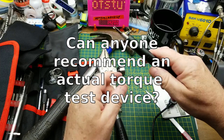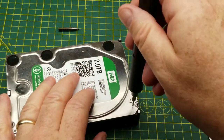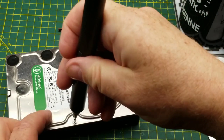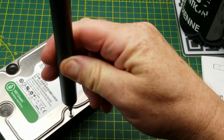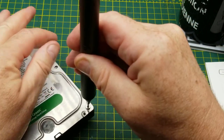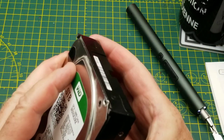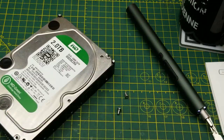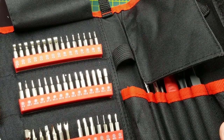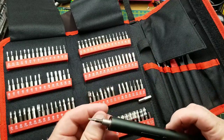It was only sounding unhappy when it was lifting all that weight, but it was still doing the job. I'm impressed. Of course, weight lifting isn't what this thing is designed for — it is a screwdriver, and this is what it's designed for. It's definitely torquey, and it definitely does the job. Excellent.